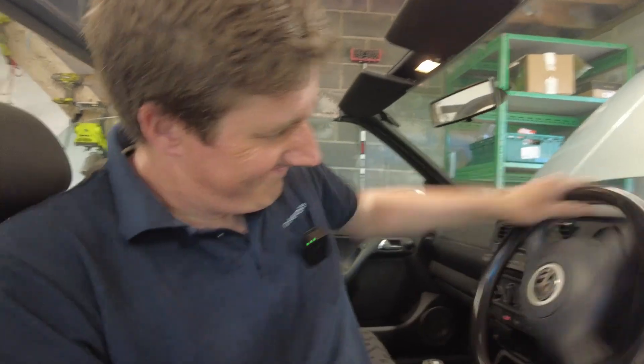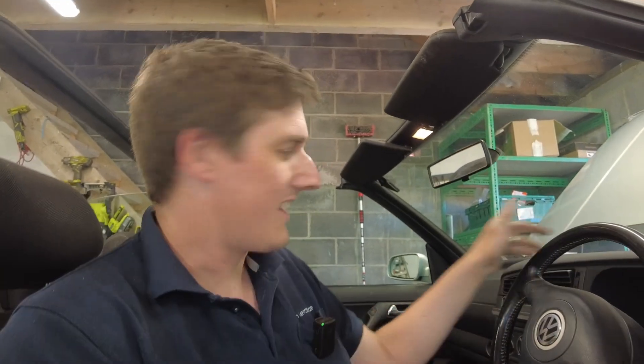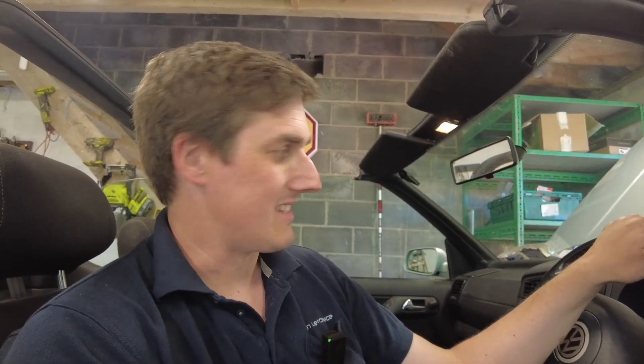I'll show you another issue with it — have a listen to this. That's the spring hopping around on the passenger side. There's a broken spring on this, so that needs to be replaced as well. I'm going to buy the whole strut assembly and do that. Things like that we have to budget for — I can't leave that, obviously.